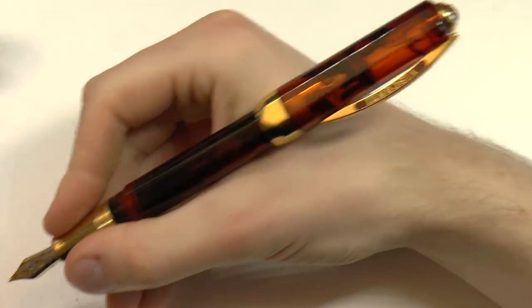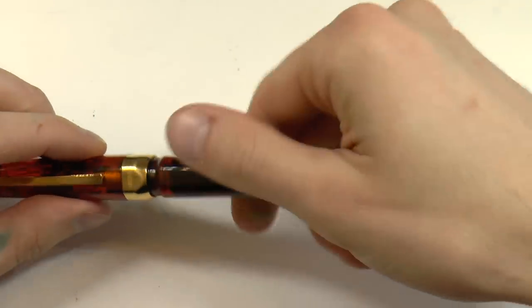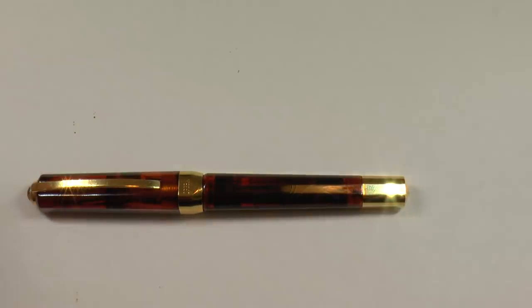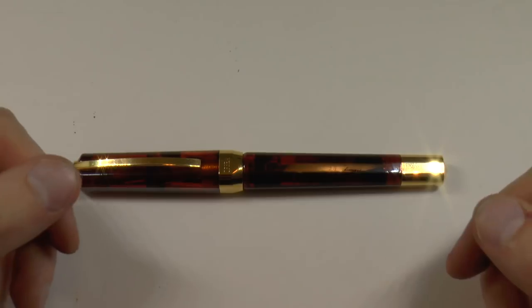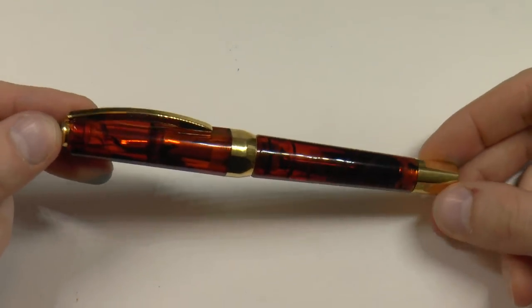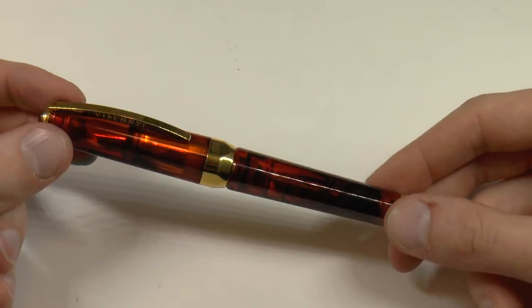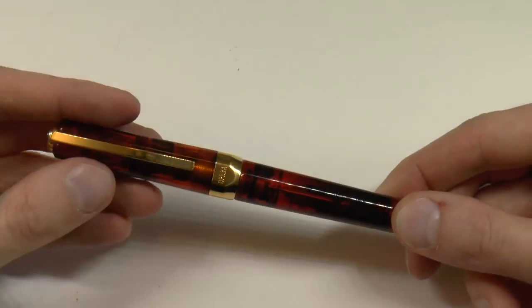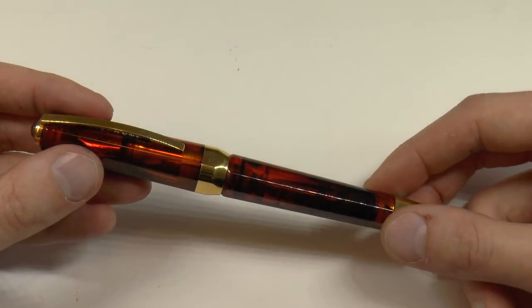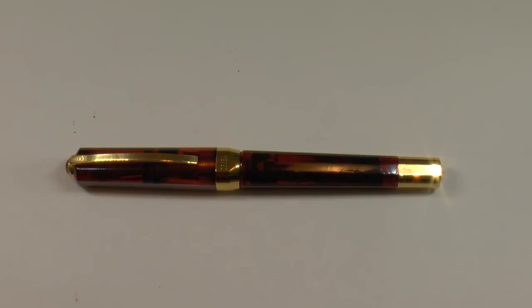It's a large pen and if you post it, it becomes pretty ridiculous — a really absurd length. As for the Opera Master model, if you want one, they're available — not necessarily in this finish, but Brian Greer of Chatterley Luxuries regularly brings out exclusive models, and Brian Goulet of Goulet Pen Company is also bringing out exclusive Opera Master models. So there are pens out there; just not necessarily in this finish.